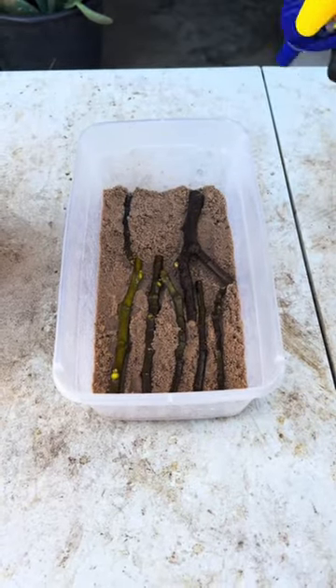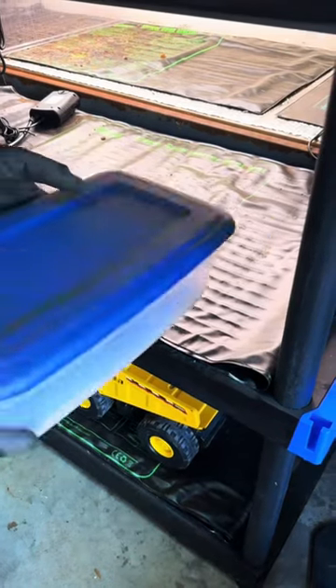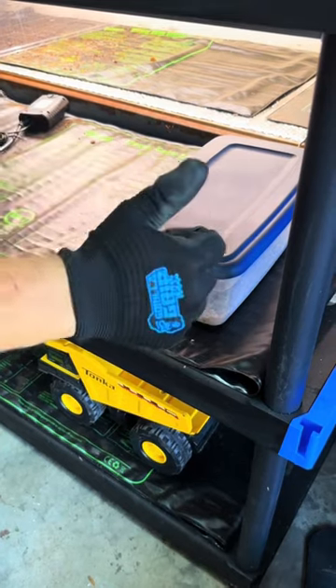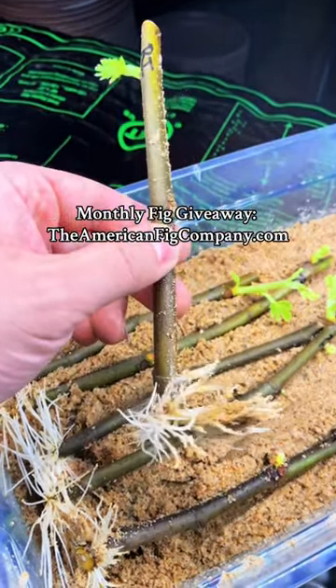If you want a more in-depth video on this method, I have them in my profile so check that out. Place your cuttings in a warm location for about two to three weeks and you're going to start to see roots forming — and the results are crazy, guys, I'm telling you, you've got to try it.